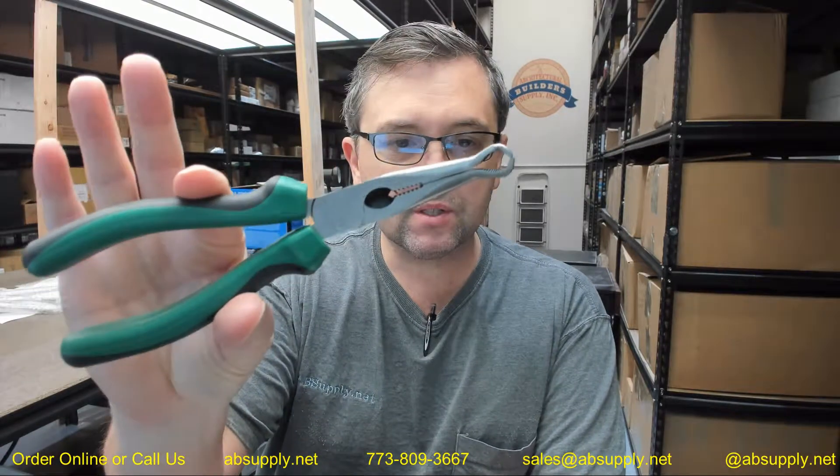Hello, my name is Rich Howard, owner of Architectural Builder Supply, and this video is to bring you a closer look at the Brooks part number TL910 system linkage pliers. This is used for bringing together the linkage so that you can place the fusible link in the two outside hooks of the linkage to keep the system armed.